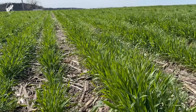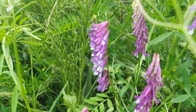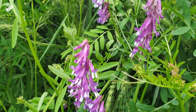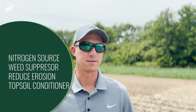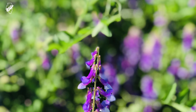Hairy vetch is a legume — it produces nitrogen in its root system and stores nitrogen in the above-ground biomass. It's basically a very viney plant. The more mature it gets, it'll wrap up on different plant species; if you have cereal rye, it'll climb up on it. It can also wrap on machinery or anything else, so it can become a very big challenge.